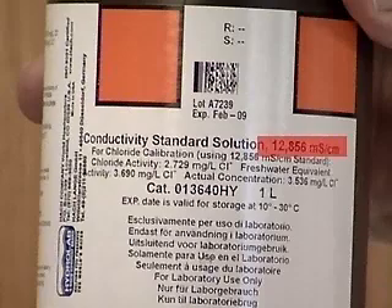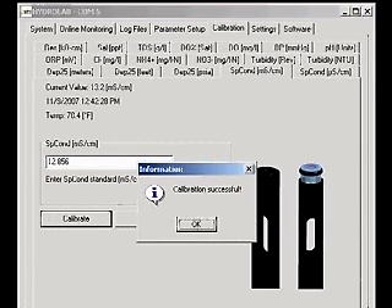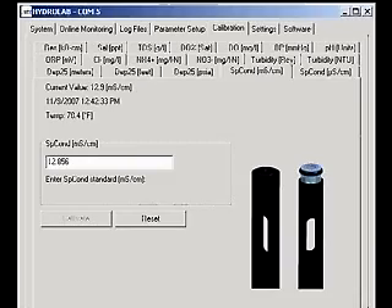When the readings are stable, type the labeled value of the standard into the box and click the Calibrate button. A calibration successful message will appear. The sensor is now calibrated.